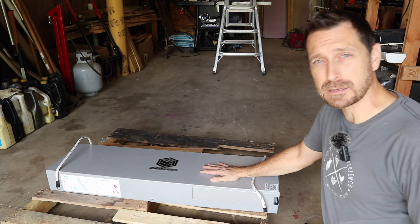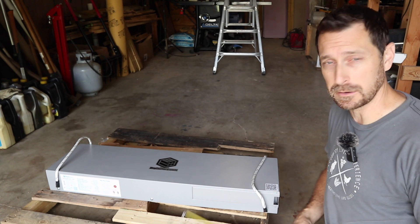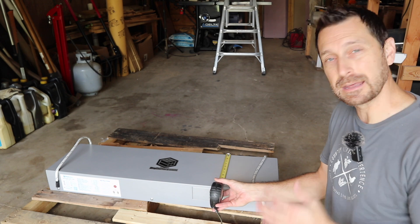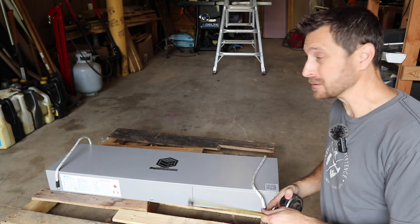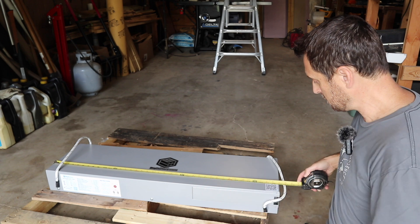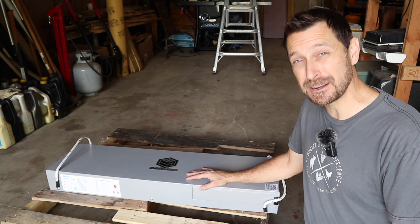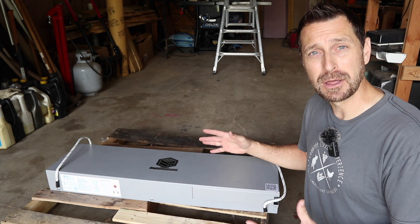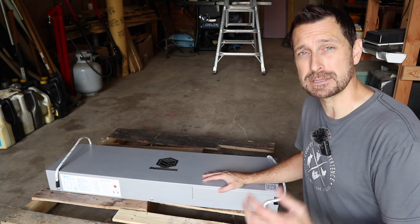Let's go over the specific specs for this 48-volt Mustang. I've got 48 volts here in the barn so this is perfect. One thing I think is really cool is the size — it's about 11 and a half inches wide, only four and a half inches tall, and about 39 and three-quarters inches long.